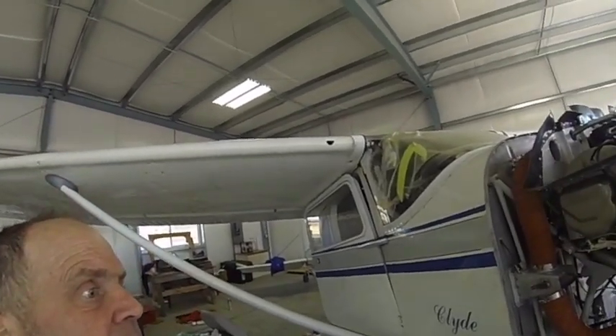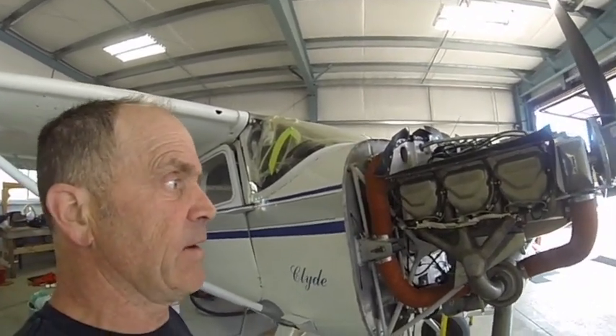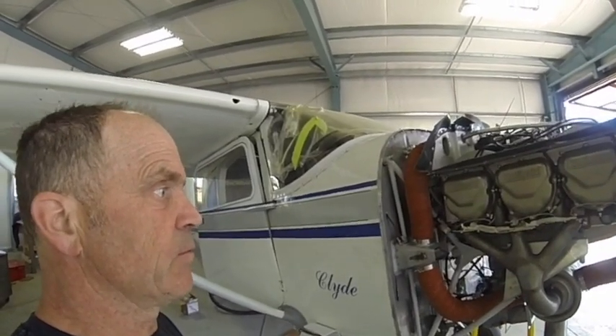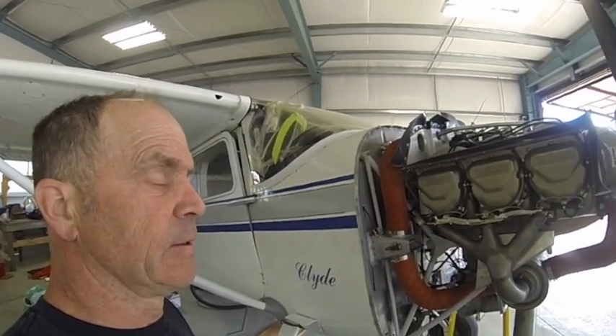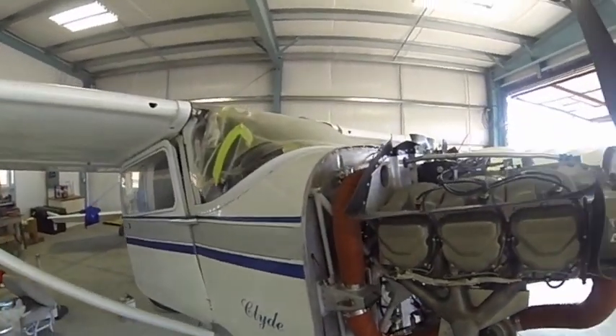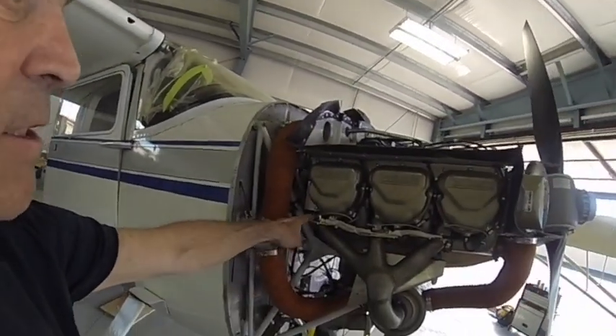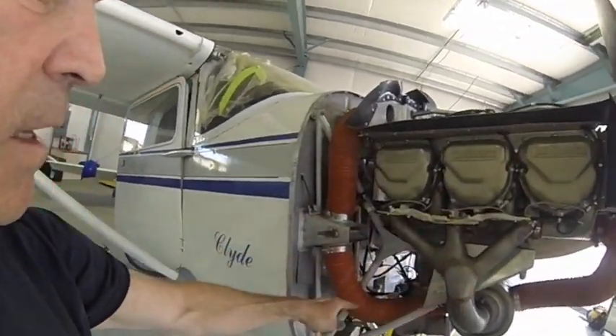This is my O-470-50 installation on my '53 Cessna 180. It originated as a TSIO-520 and through the P-Ponk STC it's been turned into the O-470-50. I've got six-point EGT-CHT and fuel flow instrumentation.